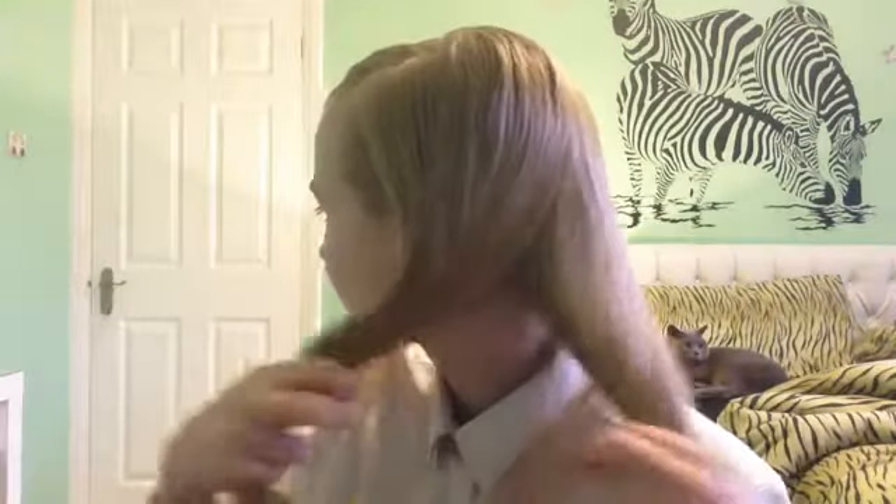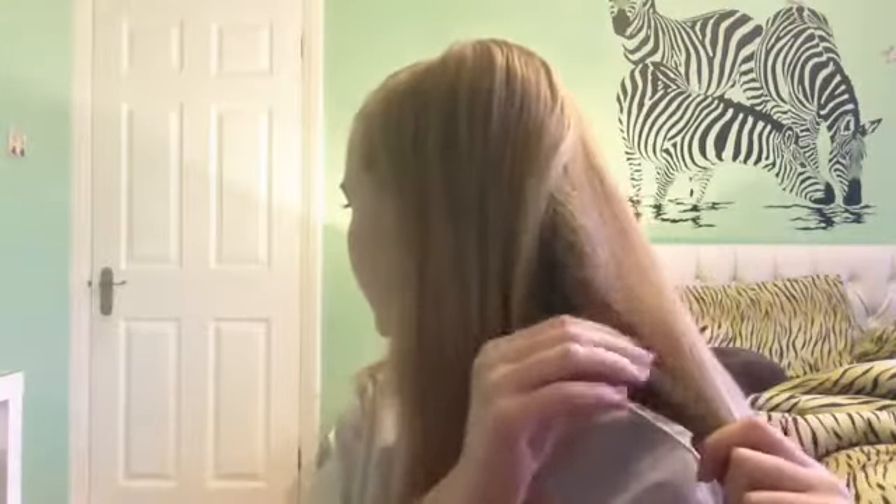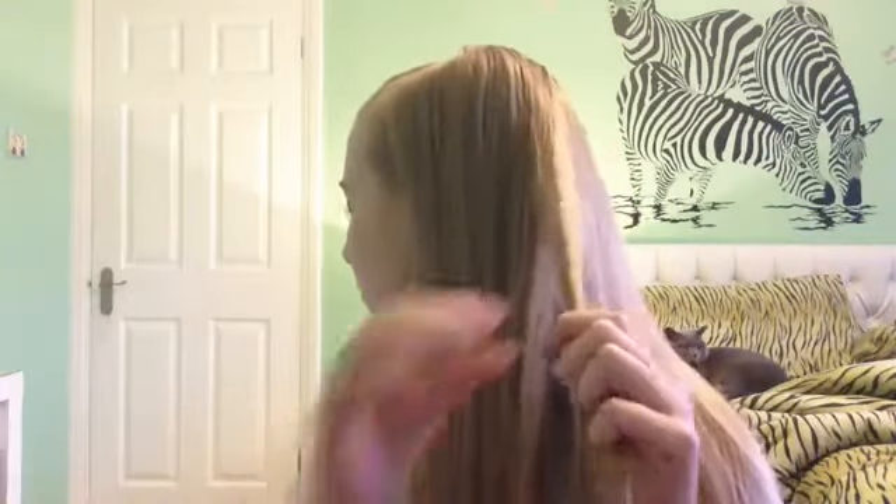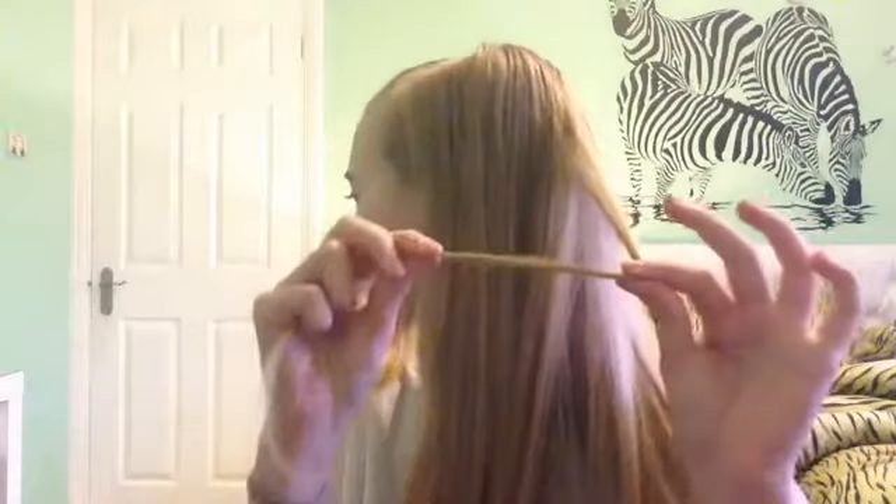What you're going to need to do is brush all of your hair to one side. And now you're going to split your hair in half and get a tiny piece from each side and join it to one, so you should have a small piece that's round about this thick. You're just going to tie it with a rubber band to keep it away from the rest.